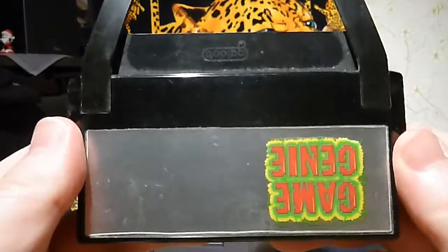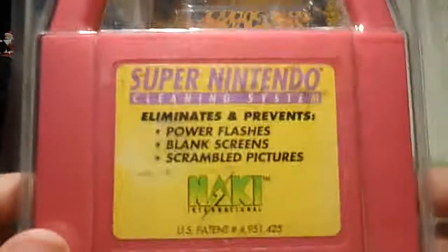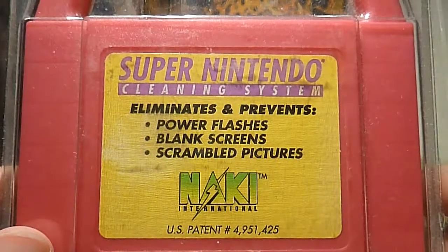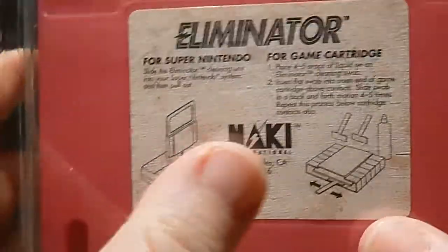Both NASA and Arco support the special chip needed to run Castlevania 3, by the way. I also bought a cleaning system for the American cartridges and American Super Nintendo — this is Naki. It's a Super Nintendo cleaning system that eliminates and prevents power flashes, blank screens, and scrambled pictures. It's just a plastic device that you put into your console and take in and out to clean it, and you can also use cleaning fluid. I didn't pay much for this either.